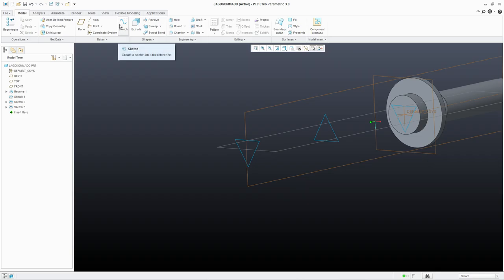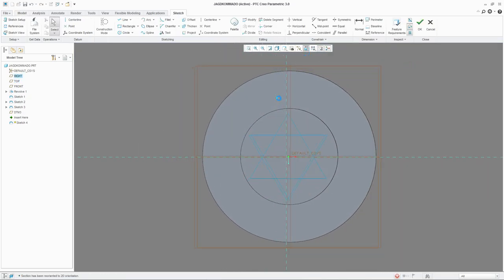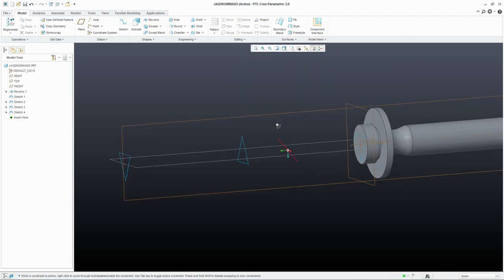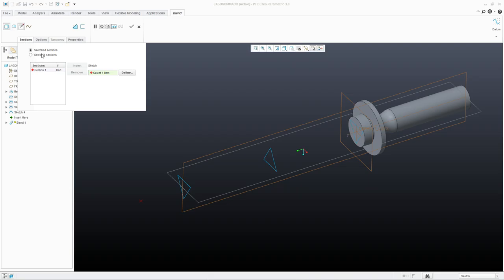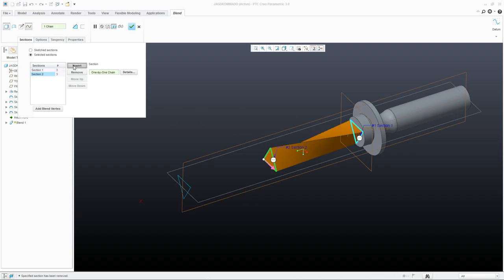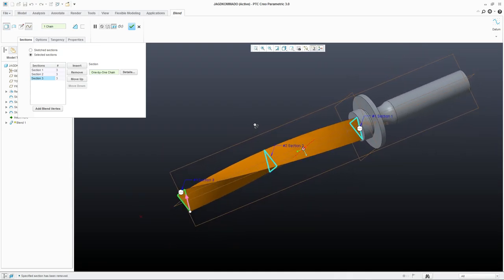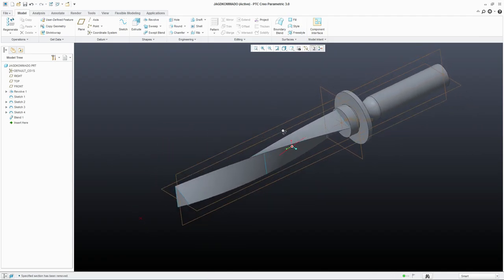Now the final one — again offset from this — and let's make this 250. Hit sketch and we are going to place a datum point here in the center. Hit OK. Now we can do a blend. Go to section, select a section — this will be the first one. Insert the second, insert the third. And as you can see we've got our twisted shape already. Hit OK and there is the start of a twisted blade.